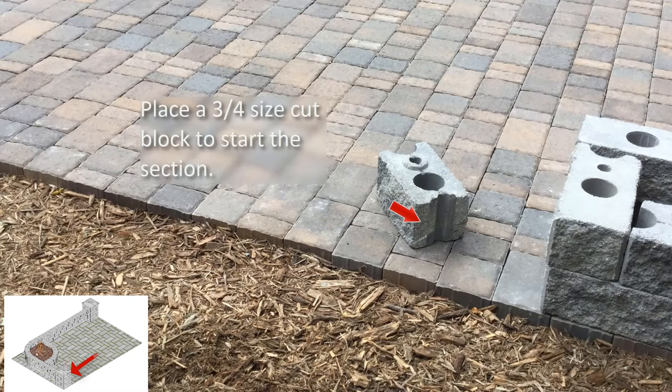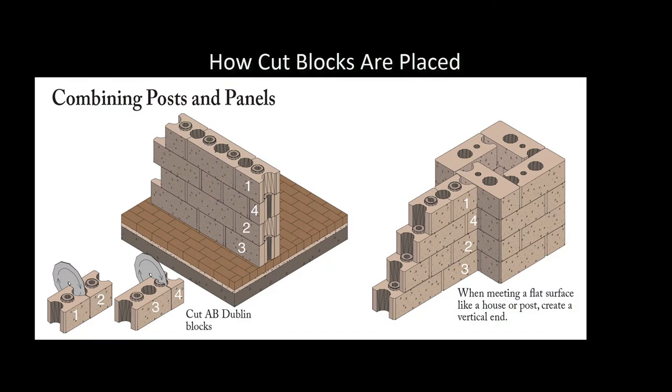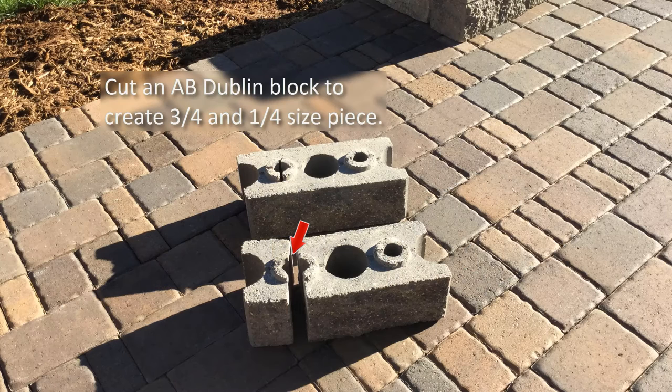To start the wall panel, we will need to use a cut block. This creates a straight side to the block to place against the corner block, giving us a clean, flush look when meeting up with the flat surface. For this project, we will be cutting an AB Dublin block in half, as well as one in a three-quarter and one-quarter size. These cut pieces will then be used on every course where the blocks of the wall panels meet up with the flat surface of the post. When building the wall panels, installing two courses at the same time will help with block alignment.